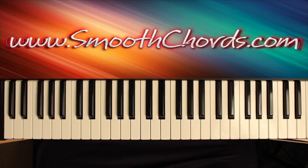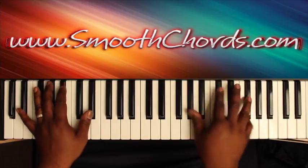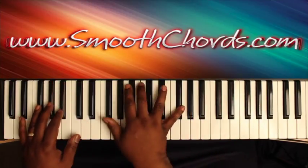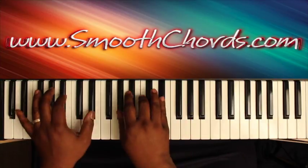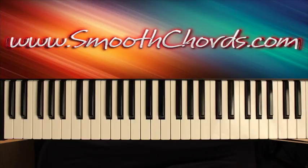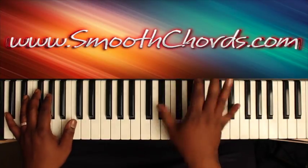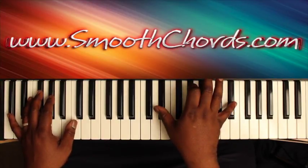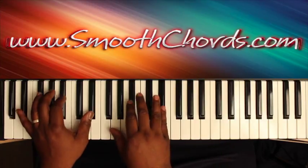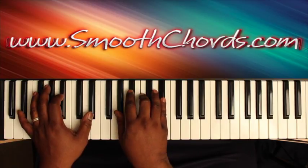This lesson will go over some preacher chords I like to use in the key of E-flat. When backing up the preacher in the key of E-flat, you can start it off with all B-flats, all C's, all E-flats. Then your left hand is going to hit two E-flats with a B-flat in there. Right hand.